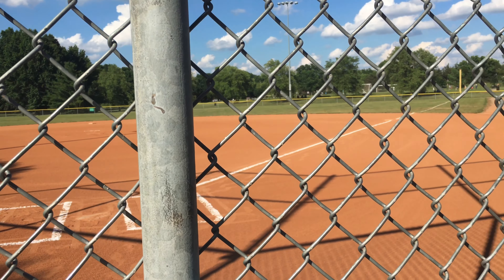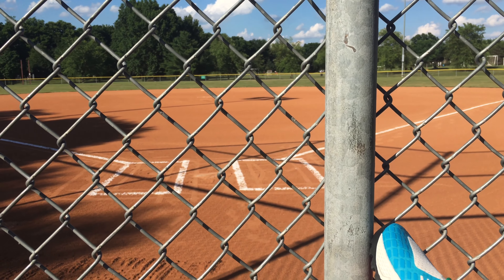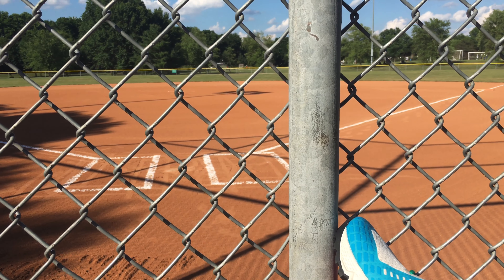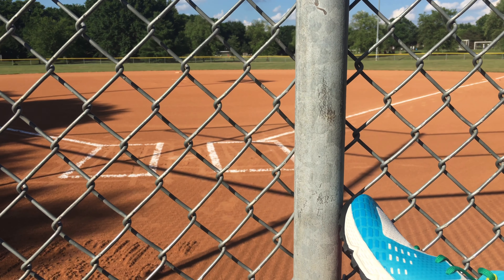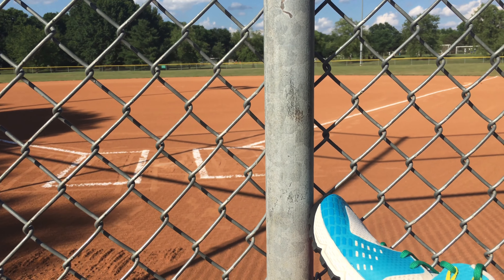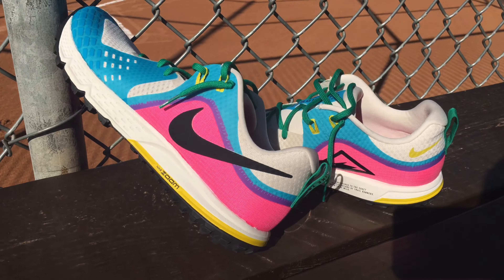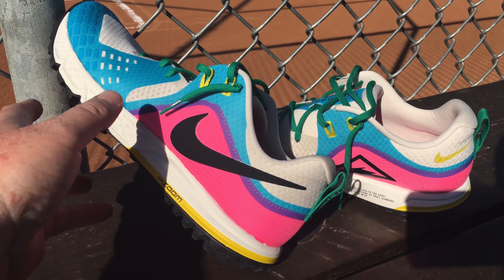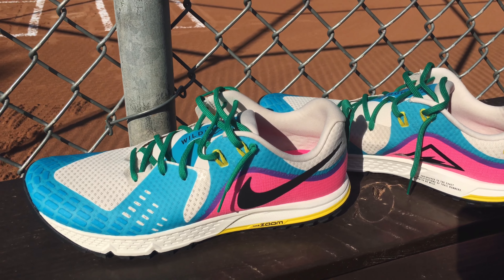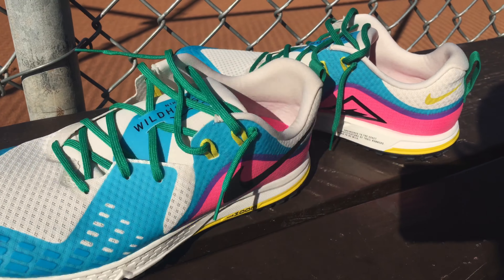We are back at the park for another shoe review, but it's gonna be quick. I'm putting these shoes up on eBay — I've had them for a while, so it's not really a review, it's more of just a look-over because I didn't really wear these shoes that much. It's the Nike Wild Horse — I forget what model number it is, so I apologize.